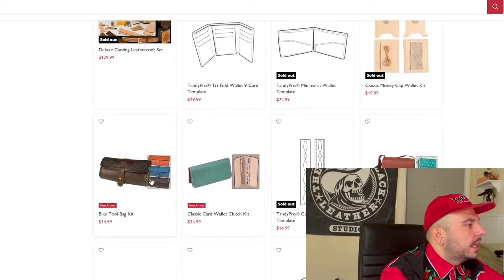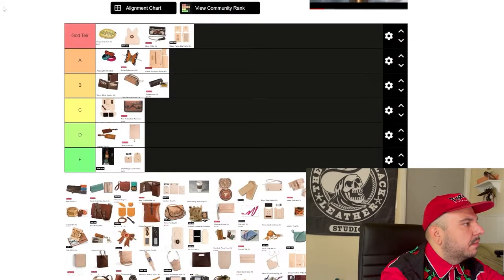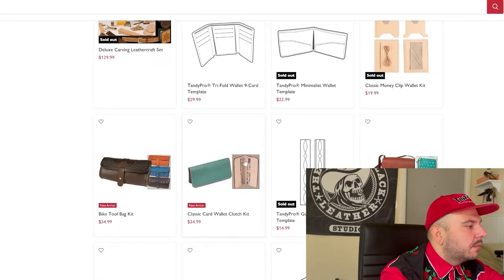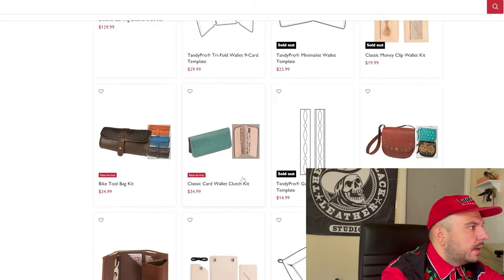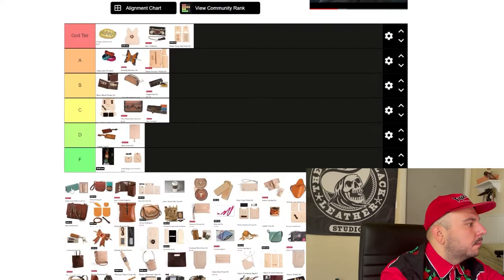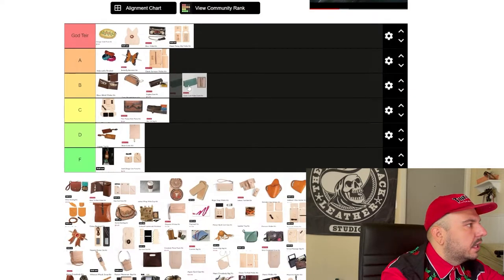Next we have this bike tool bag kit. It looks like the stitching holes are kind of large, which is difficult — I know Tandy wants to make it easy for people who aren't fully experienced. But as a professional, this type of loose fitment just looks weird and is a pet peeve of mine. So we're putting it middle of the road. Classic card wallet clutch kit — I really like the shape. I wish they advertised with some kind of tooling pack or pattern option rather than going completely plain, because I don't think it comes with a tooling pack. We're going to knock it a little bit — B tier.